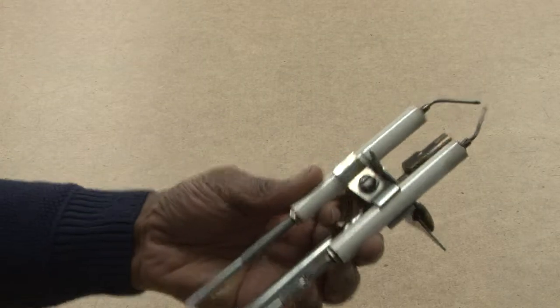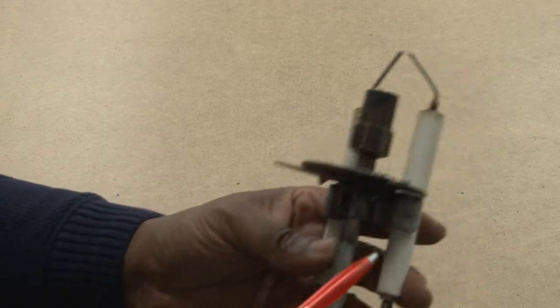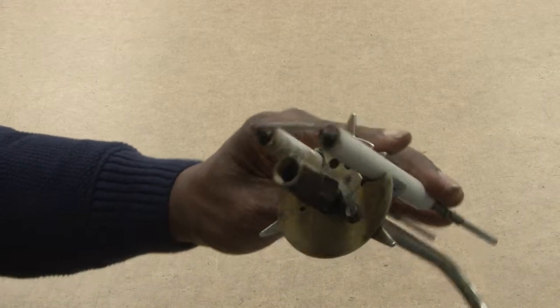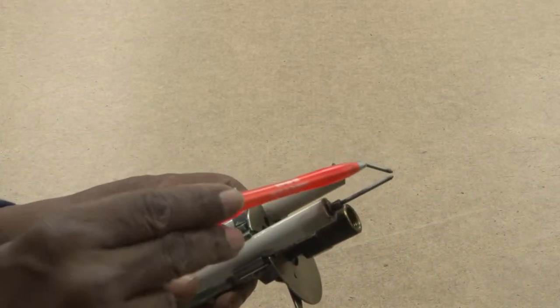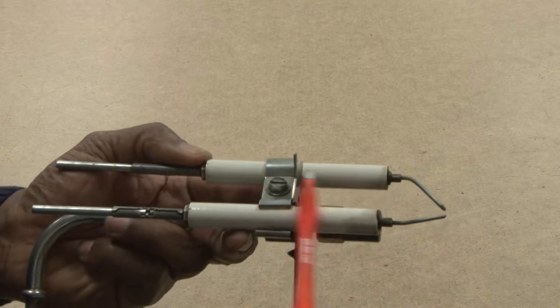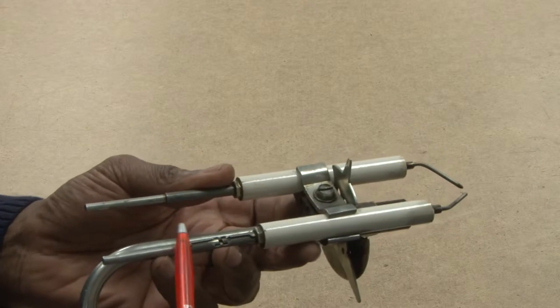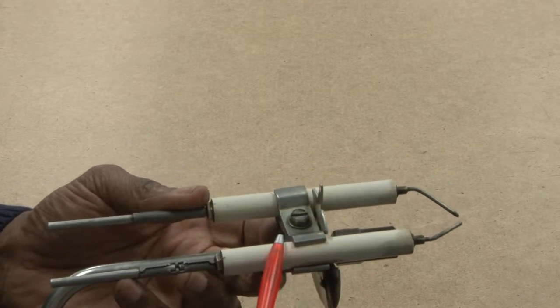We have an electrode, the nozzle holder, and the tube for oil that you'll find inside an oil burner assembly. First, we will have the electrodes. They will have a ceramic coating over the rods to insulate them from the cabinet or anything to keep them from shorting out.